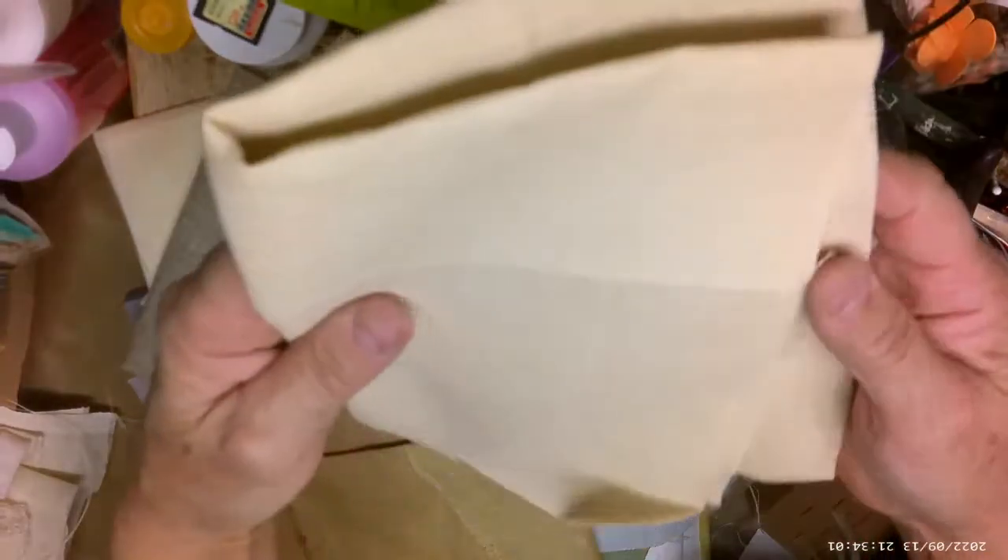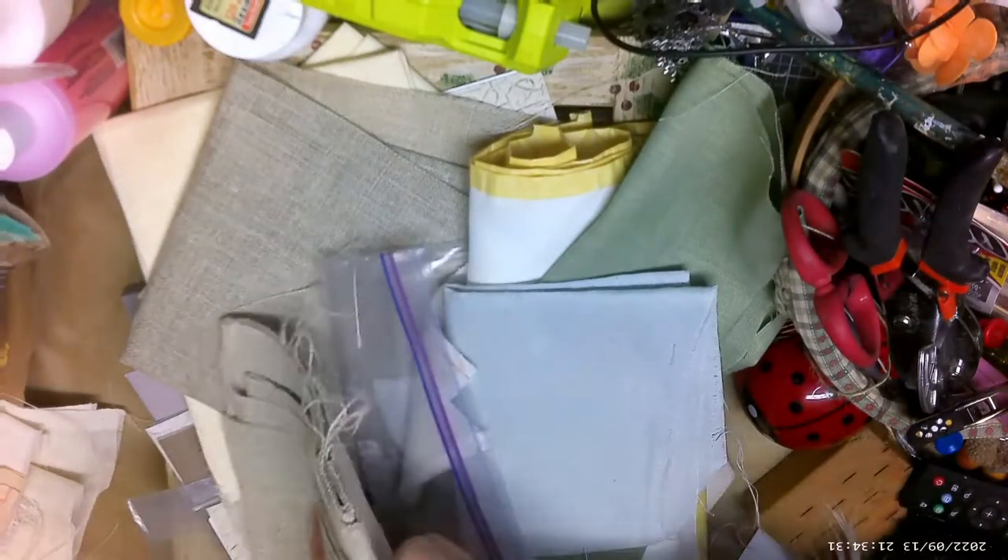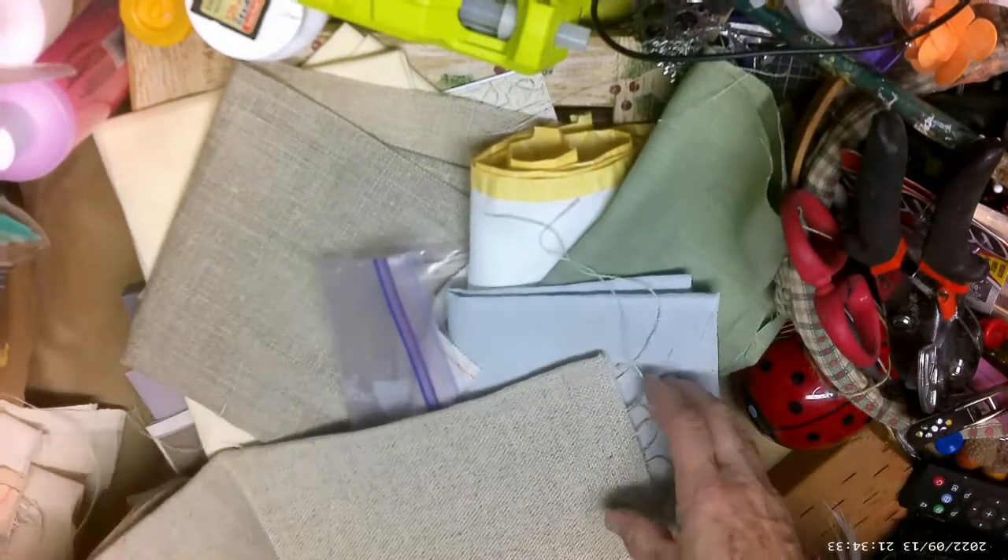I'm trying to adjust so you guys can see the color. Okay, that's close. Then this one is a darker color — I don't know what count this is but it looks like another half yard.